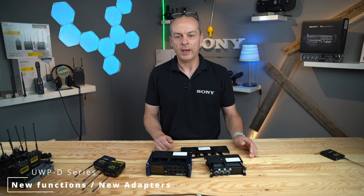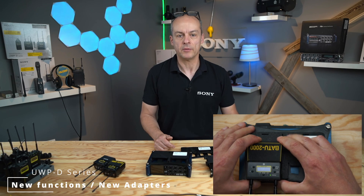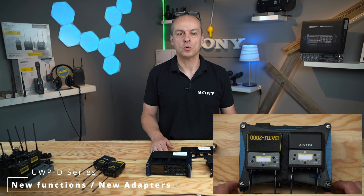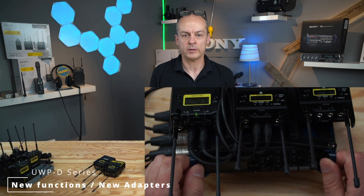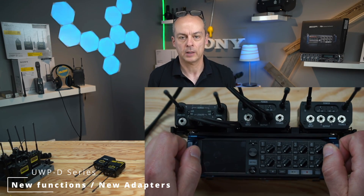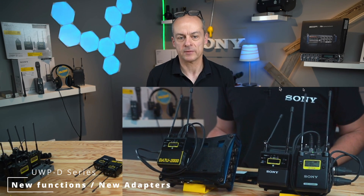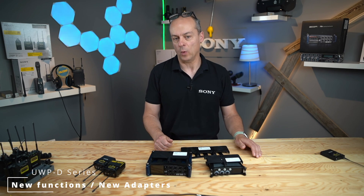For the Zoom F8, F8N, and F8 AIM Pro, the plate is mounted a little differently using four screws on top of the mixer, but the mechanism to hold the receivers is the same. Here we also have a version for three receivers with up to six channels. Maybe you need two minutes to set it up, but the result is always a small and easy-to-handle system which works as one package.